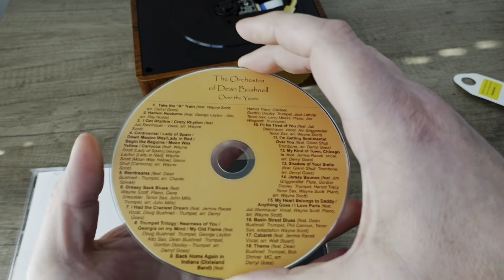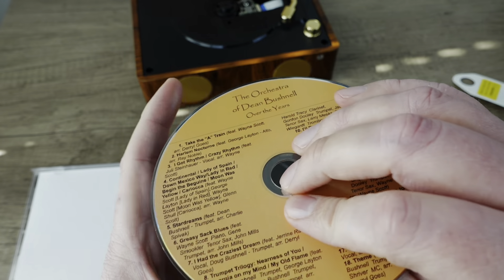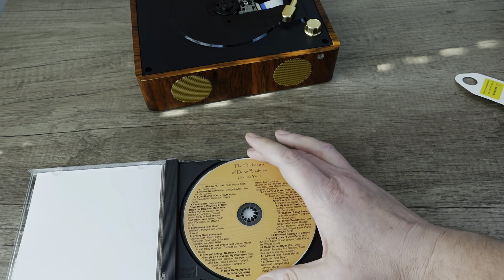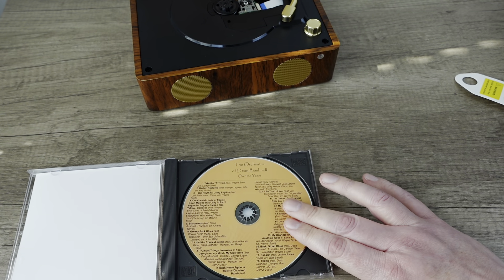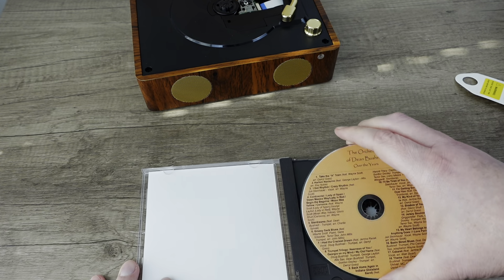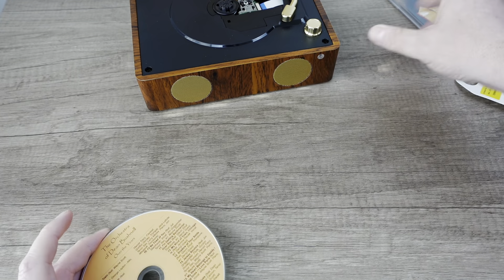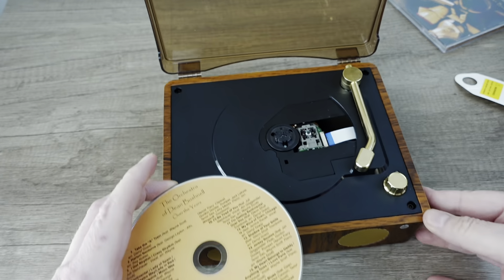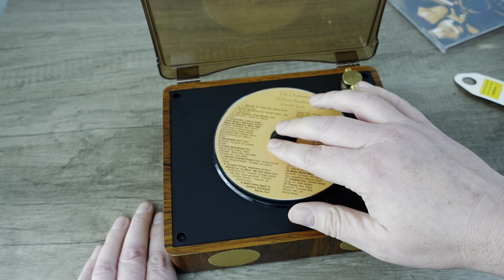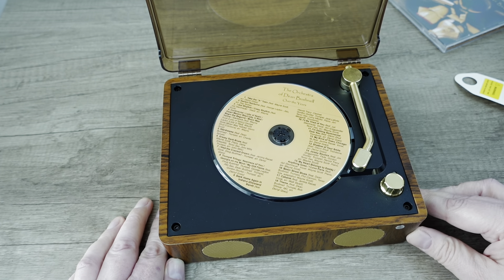It's got a nice screen printed cover. Although if you look on the bottom, it's green, so it's a burned disc. It is in the CD format — it's not an MP3 disc, so it'll be a good test for that. Dean Bushnell has an interesting history. If you're interested, you can go online and you'll see that at one time they gave a concert on the top of a gas station roof. Some local lore.